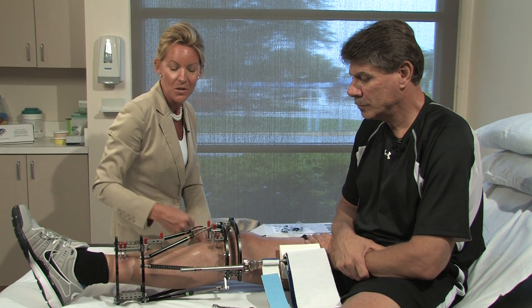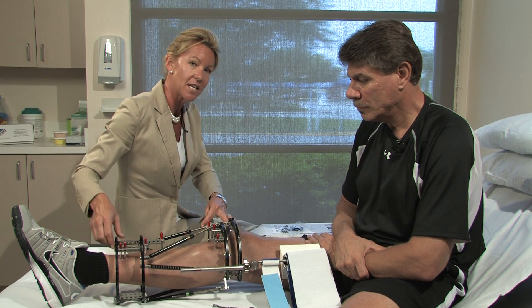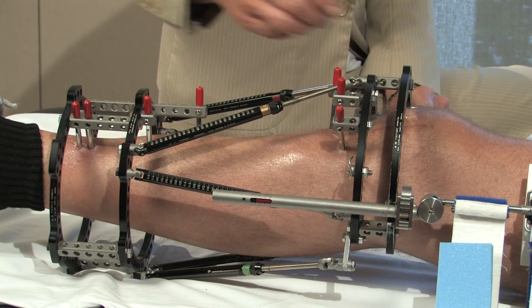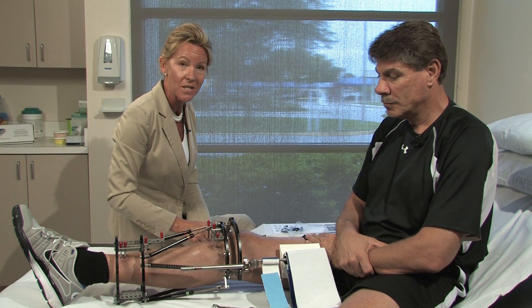Did you know at DynaSplint Systems, we actually have DynaSplints that will attach to the frames — the external fixation frames — that you may be applying as a physician? We have extension as well as flexion splints, and we have a variety of different mechanisms to get them to attach to the frames that you may be using.